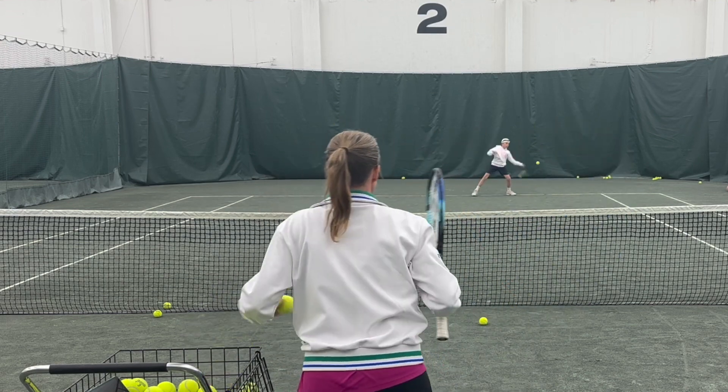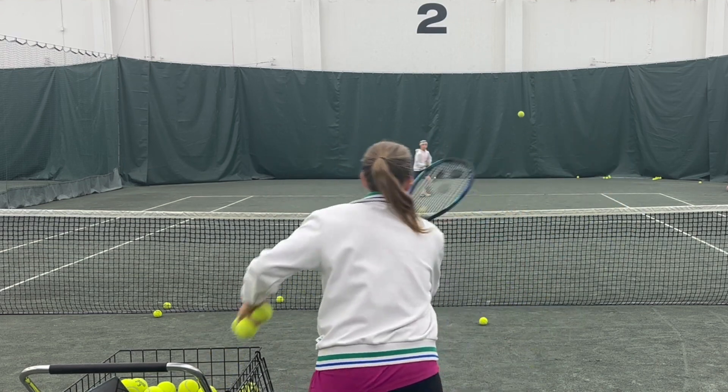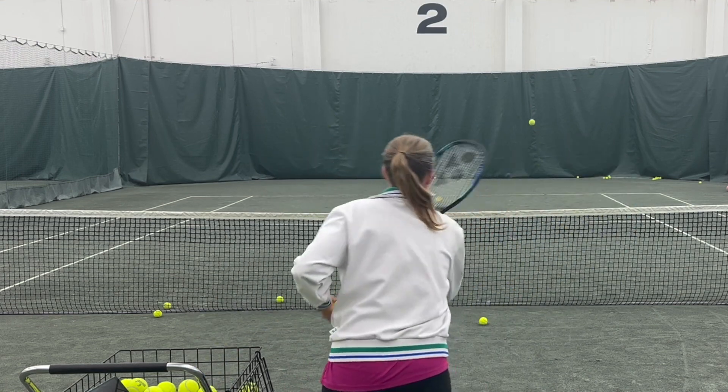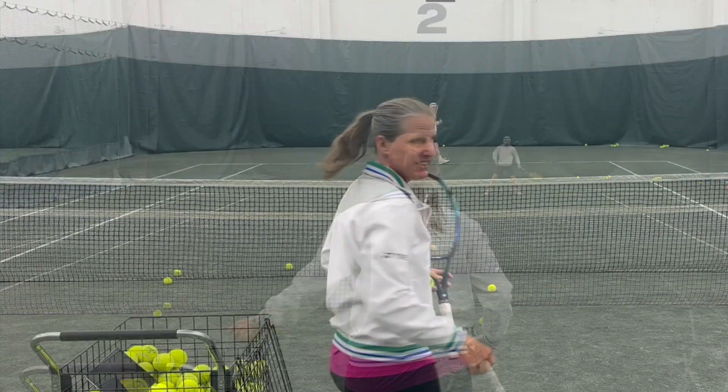At some point this drill really becomes a mental skills drill too, because you're getting tired. After 10 balls we give 20 seconds rest — math was never my strong suit, I'm just guessing — and then we go again.